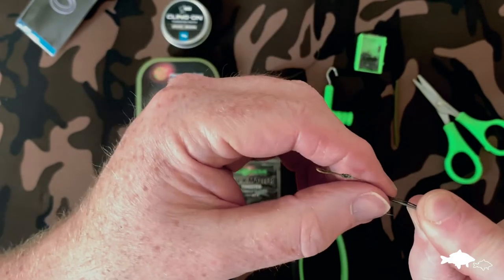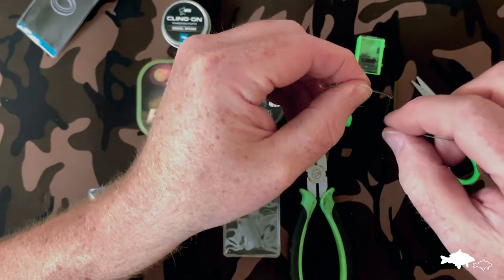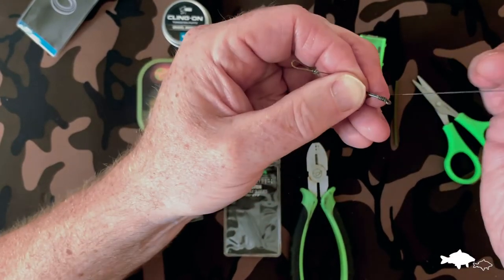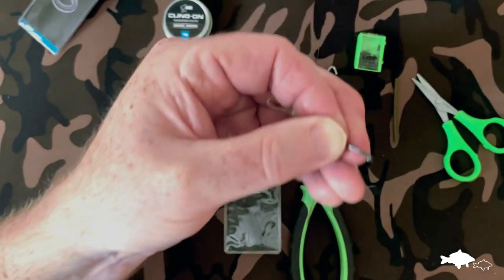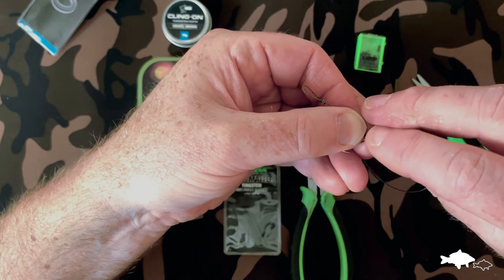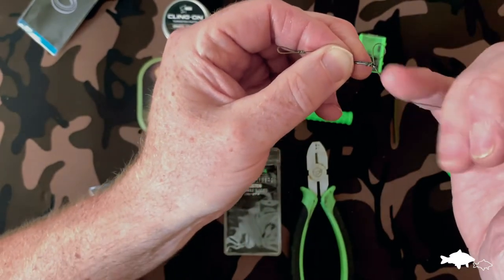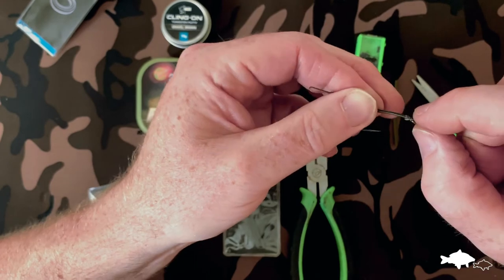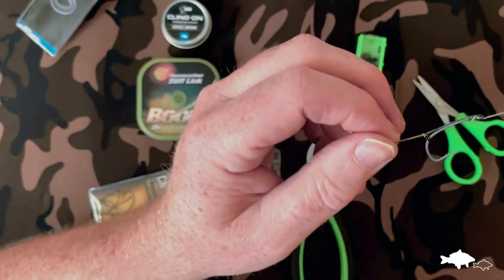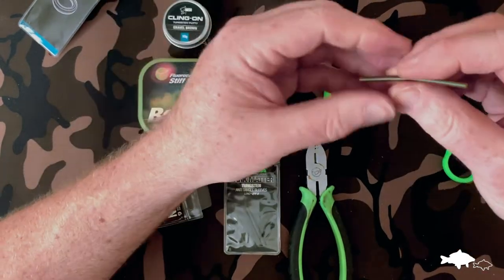Position that so it's opposite the barb of the hook, right on the bottom of the shank — just there. Pinch that with my fingers to make sure it's secure in the right place, and then secure the knot with a knotless knot. Go around once, twice, three, four, five, six times, and then hold it under tension. Add a little saliva to make sure the fibres stick together, then go back through the hook eye. Pull it through and down tight, making sure the line is following the back of the hook and the rig ring is in the right place.